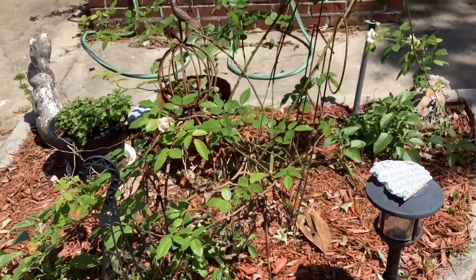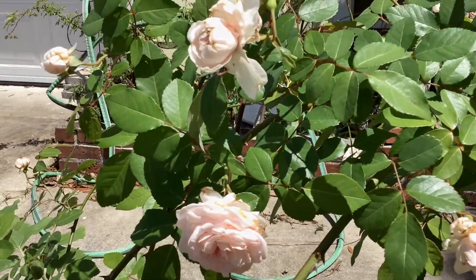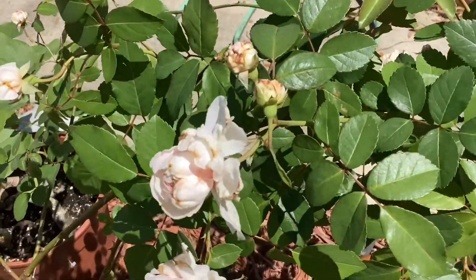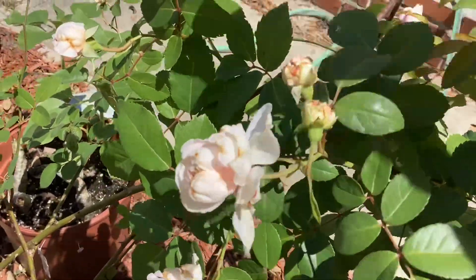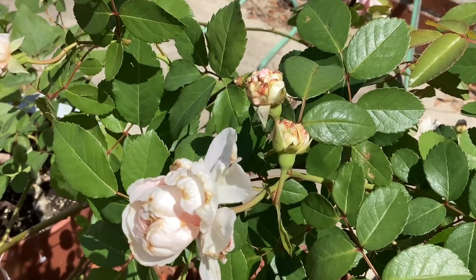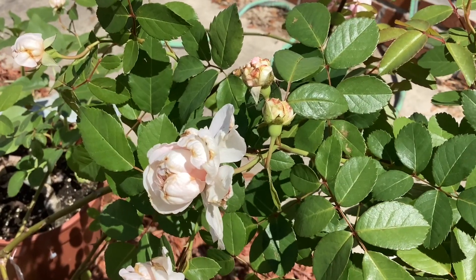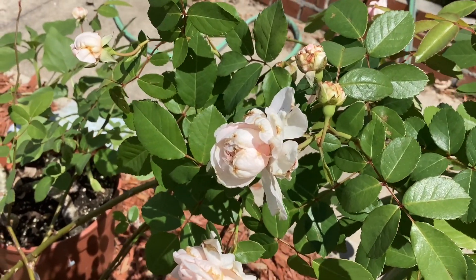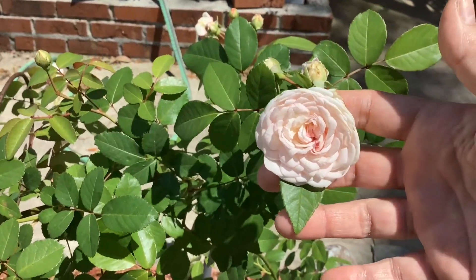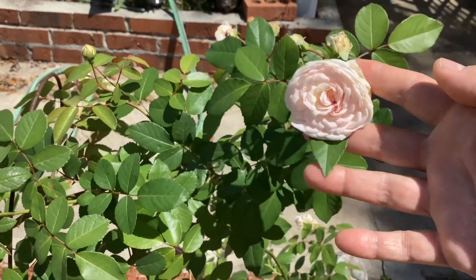I wanted to show you how she's in pretty bloom here. Here in Central Florida we have a lot of rain, and sometimes the buds look a little brownish on the ends before she opens up. If I'm going to take her inside, you can see how this bud has a little bit of brown tip, so I'll clip these little edges before putting it in a vase.